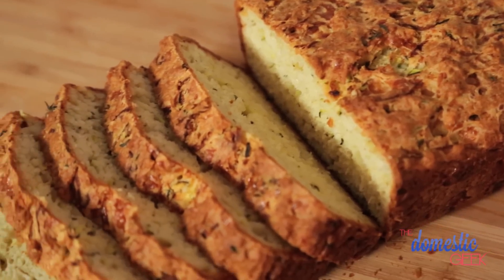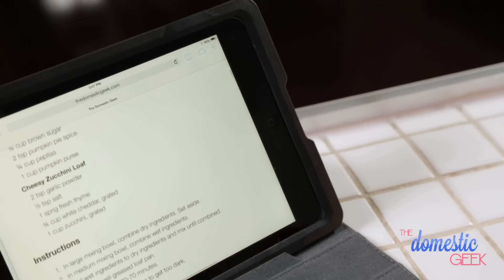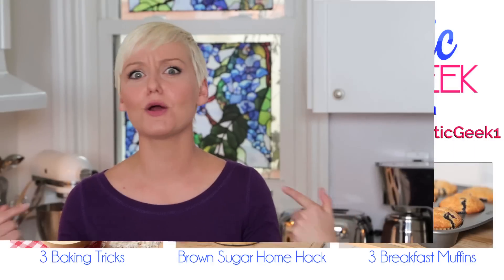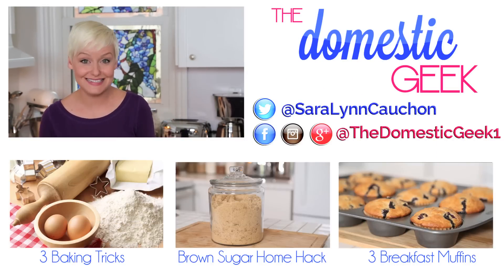You can find all of these great recipes in the description box below or on thedomesticgeek.com. Don't forget to enter for your chance to win your own OtterBox Agility System — it's so cool and super handy in the kitchen. If you try any of these recipes, be sure to tweet or Instagram me a photo because I love seeing what you're making in your own kitchen. And if you haven't already, be sure to subscribe to The Domestic Geek because there's lots more deliciousness where this came from.